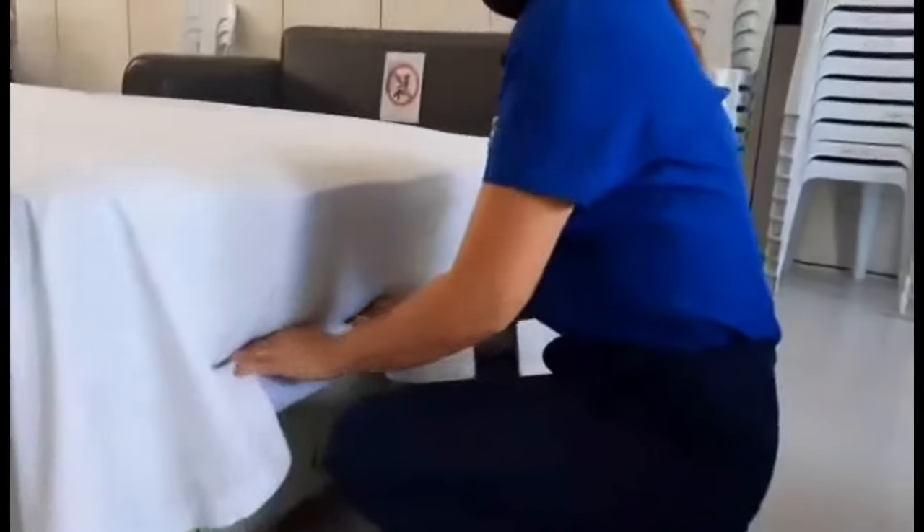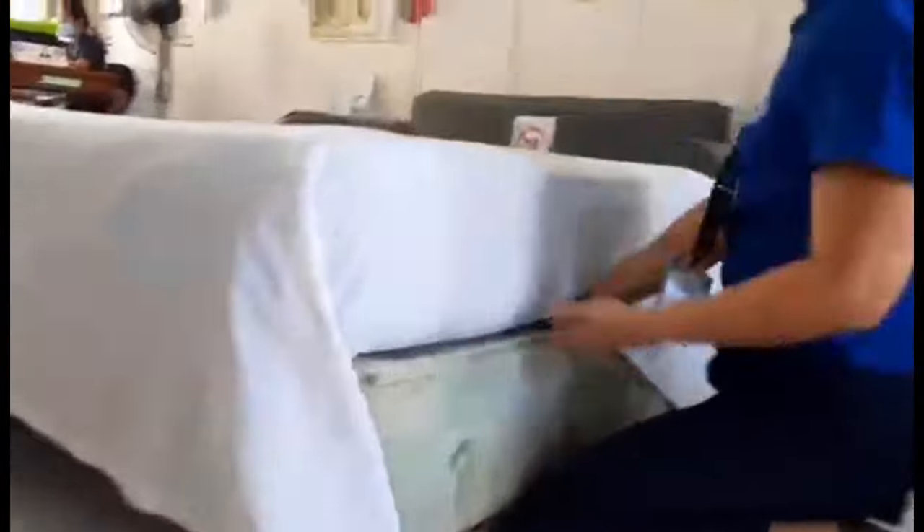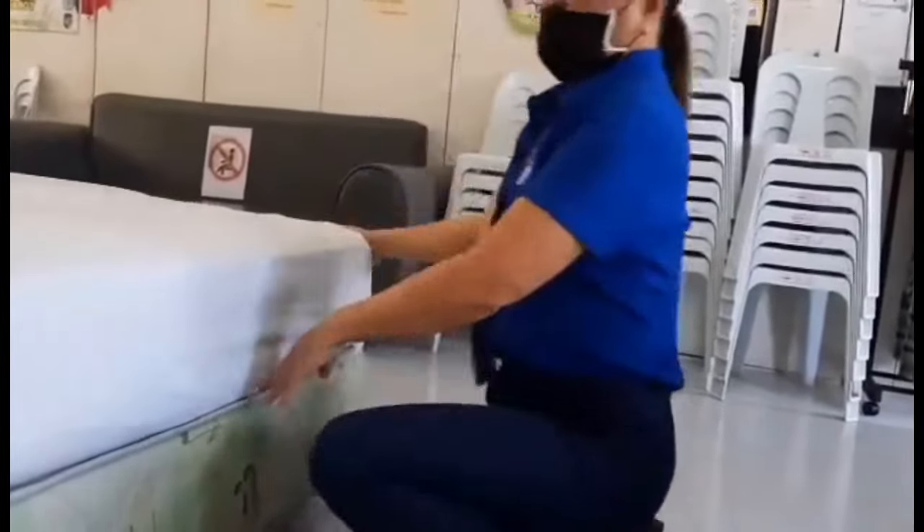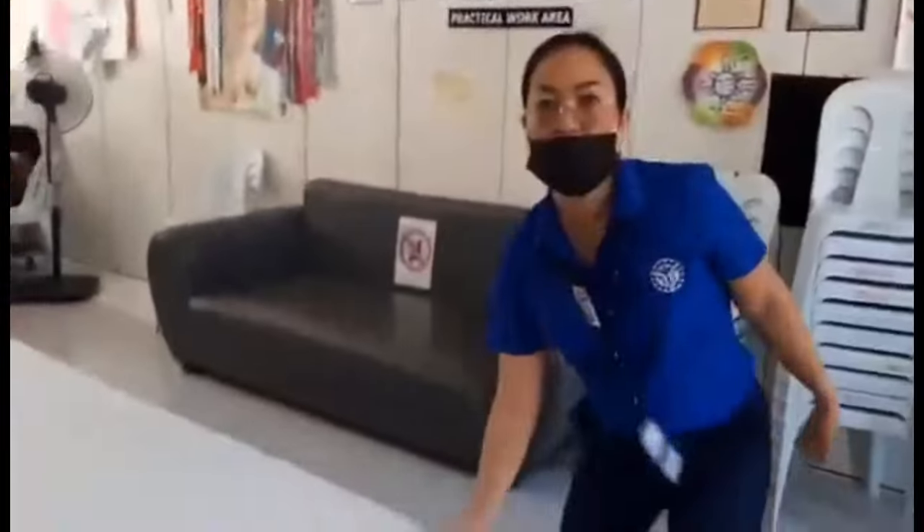Step 3. Tuck in the sheet under the mattress at the head and foot of the bed. Miter all corners, then tuck in such a way that the sheet tightly covers the mattress.